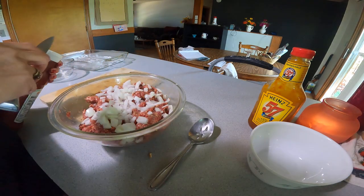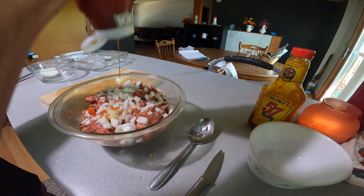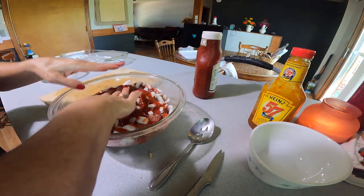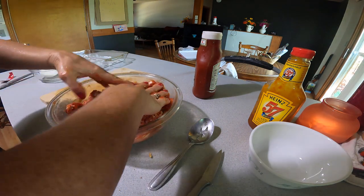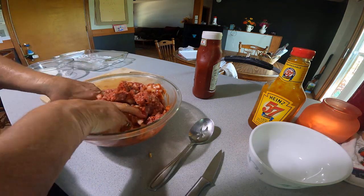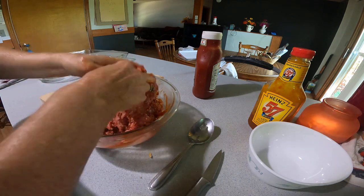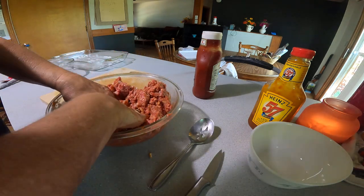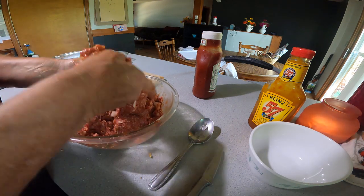Then I take my ketchup and I have no idea how much I'm putting in here, but just enough to give it a little extra flavor. And I guess my two secret ingredients are the Ritz crackers and the Heinz 57.